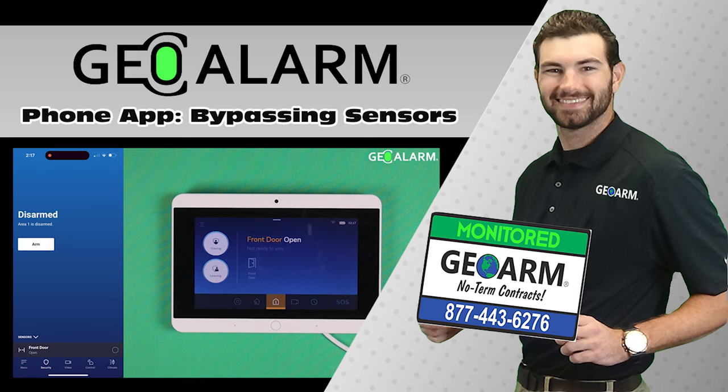Please like and subscribe to our page for helpful programming and installation videos, product reviews, and more. Visit www.geoarm.com or call 877-443-6276. GeoAlarm — the worldwide leader in DIY security.